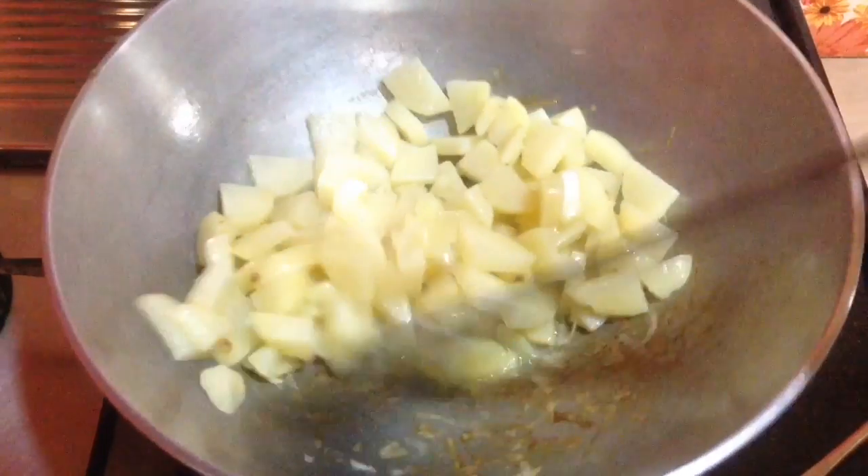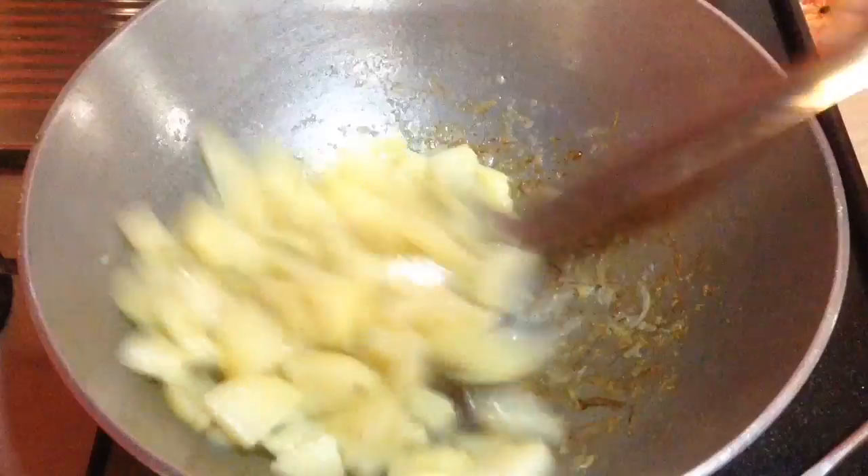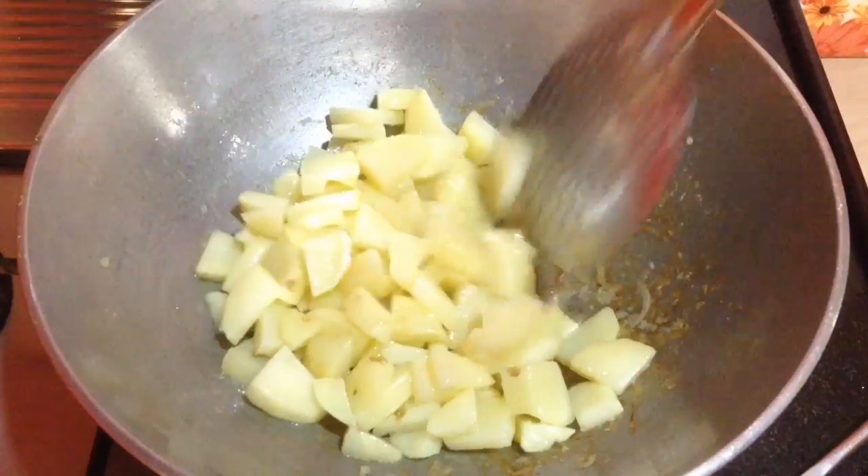Now once this is done I will remove it from the pan and start with the next step — that is roasting the green masala.